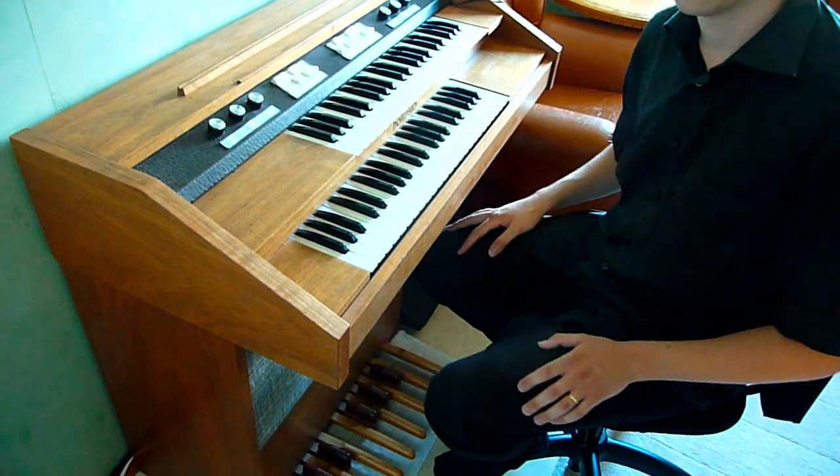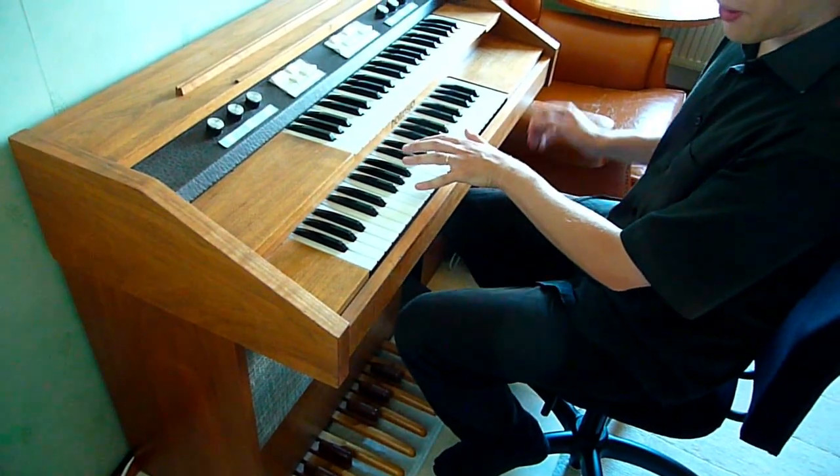We can also put it in a special mode where the left hand can override the bass of the loop.